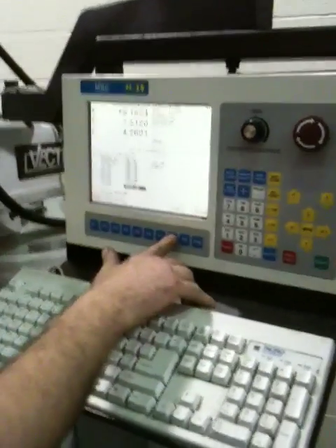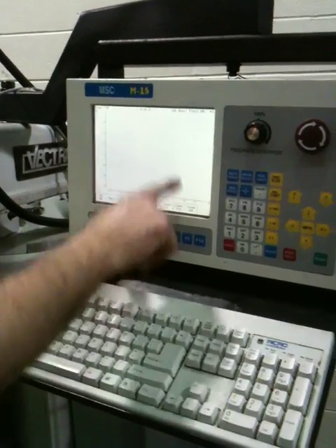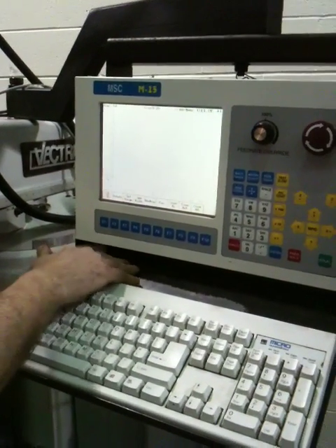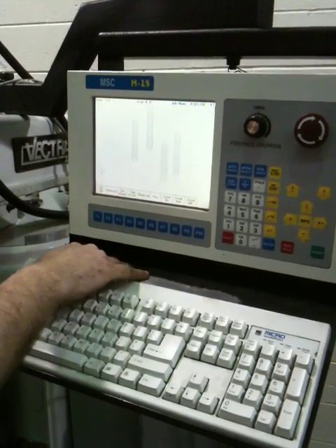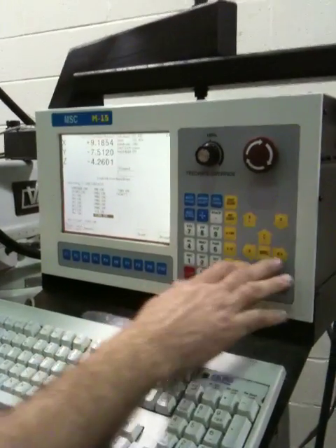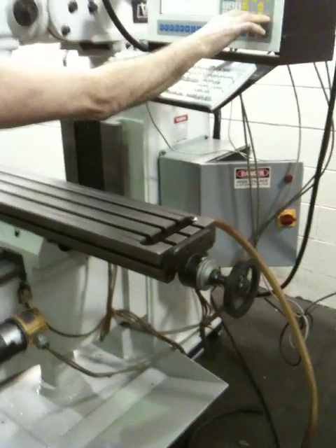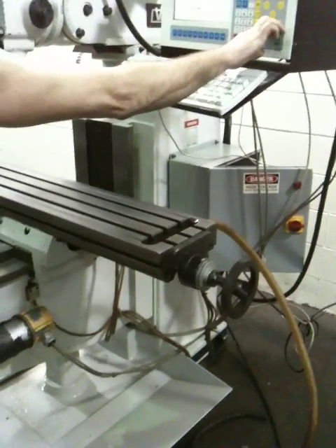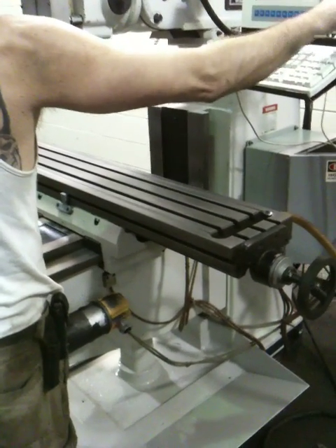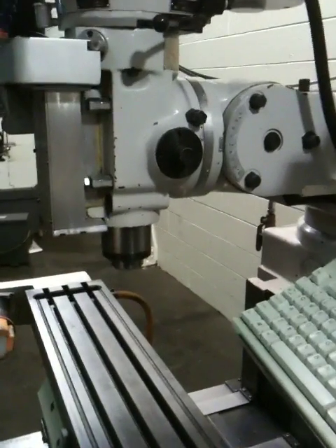There's your screen, there's graphics. He's doing four holes. He's jogging it around a bit — that's the X-axis, that's the Y-axis, and the Z.